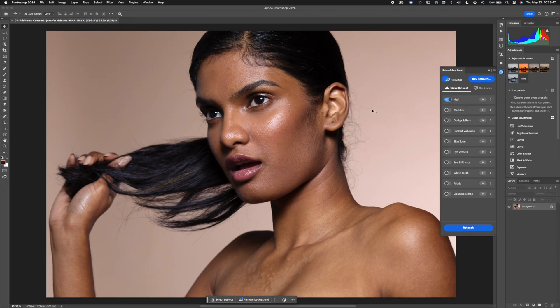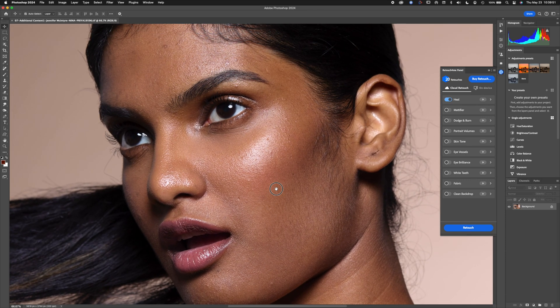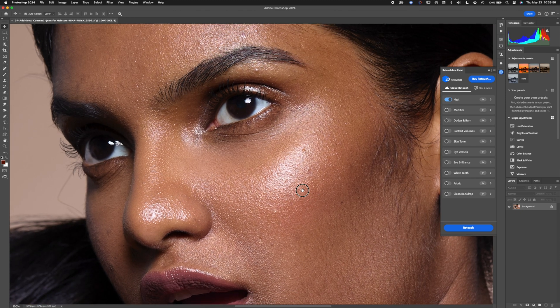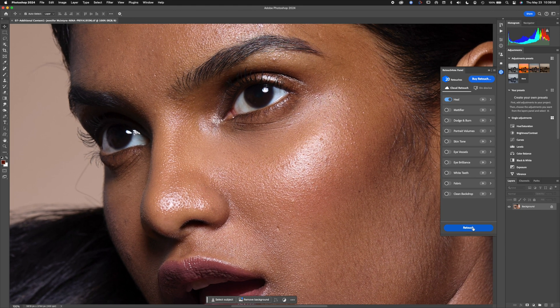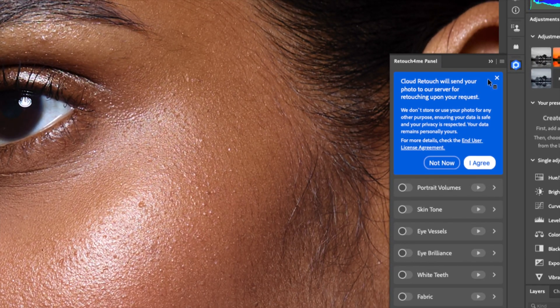I can pan around here — there are a few blemishes, a few little skin spots. It warns you right away that this information is going to the cloud, and they say they're not going to use it for anything. So I'm going to give it a whirl.